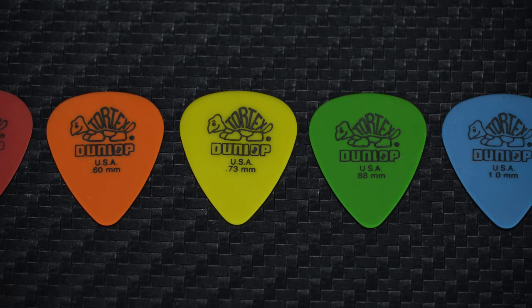Plus they're finished in bright colours, so when you do drop one they're really easy to spot. Now most picks will be made from plastic, but when it comes to their shape, size and thickness there's a huge amount of choice. For most of this video, when I'm using the phrase guitar pick I'm referring to this kind of thing — a standard shaped plectrum that you'd usually hold between your thumb and forefinger.